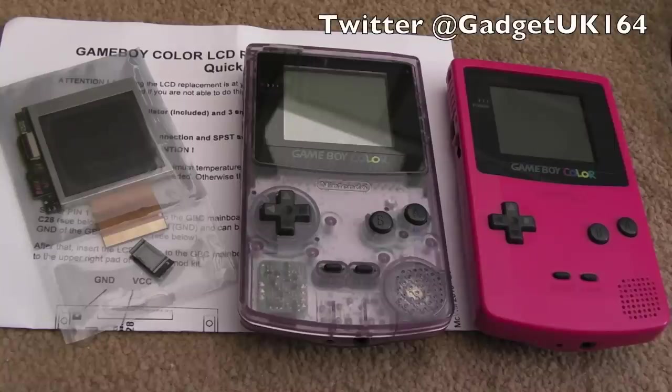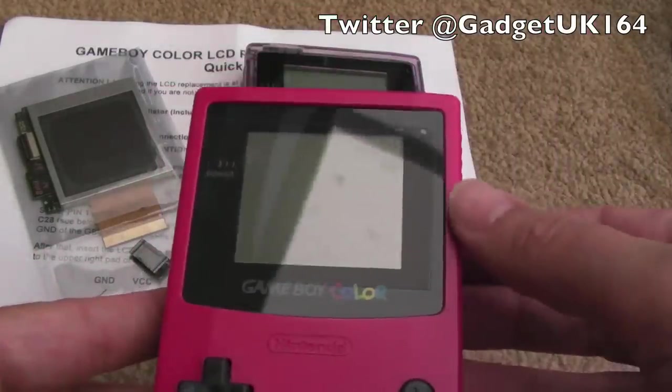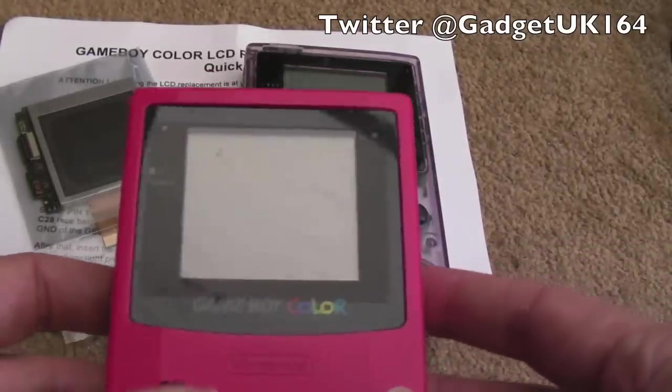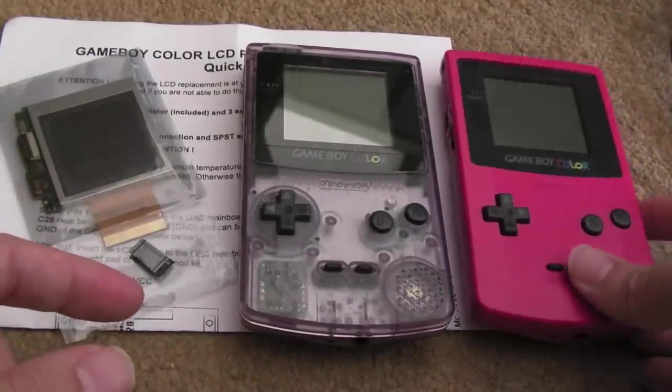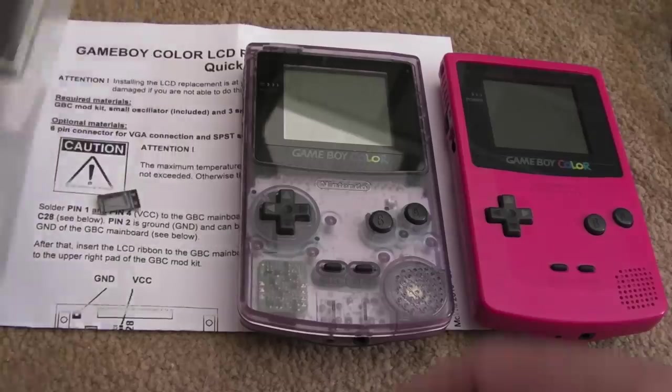Hi, it's Gadget UK here again. As you can see, we're looking at the Game Boy Color this time. The screens on these are not backlit or front-lit — in fact they're not lit at all — so you've got to get it at the right light to be able to see the display. There are a couple of solutions to this, the latest one being a new screen from McWill.